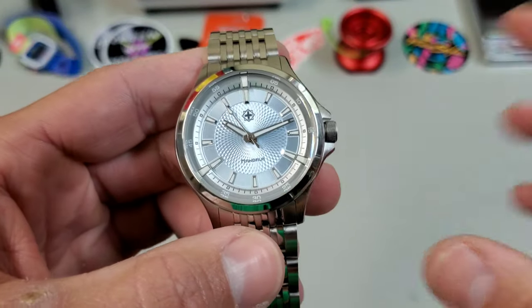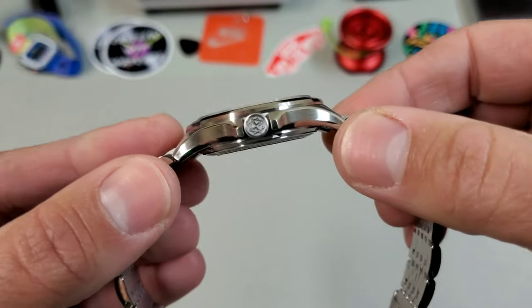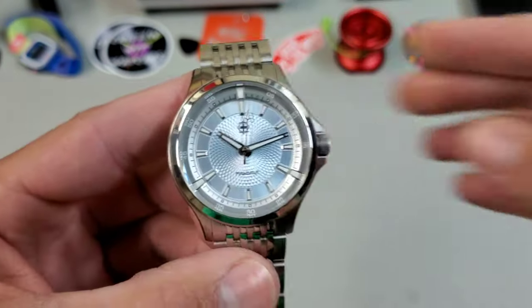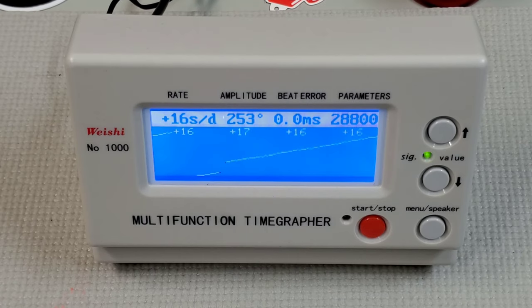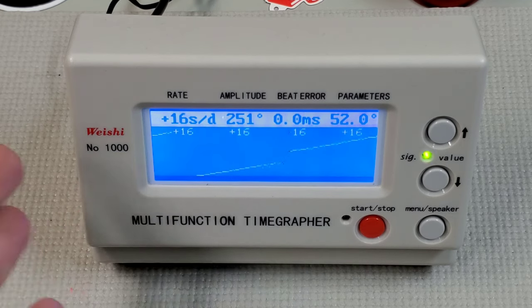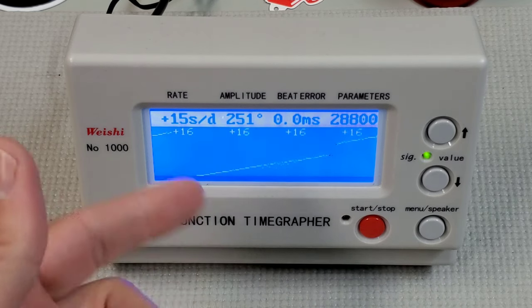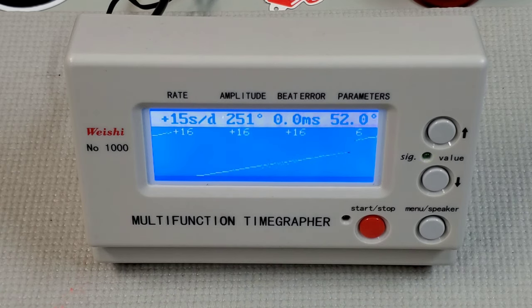Keeping in mind this is a prototype and I'm never really sure how fair it is to throw it on a time grapher, but let's do it anyway. It's probably not regulated and it's probably been worn a bunch. It looks like it's settling at about plus 16 pretty steadily, running real clean with no beat error and decent enough amplitude. Production models might run better than this, but even still at plus 15 I have no problems with this whatsoever.